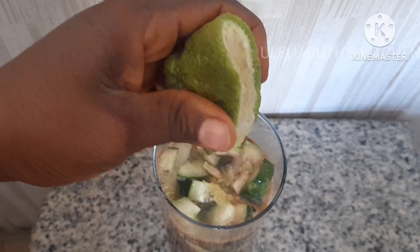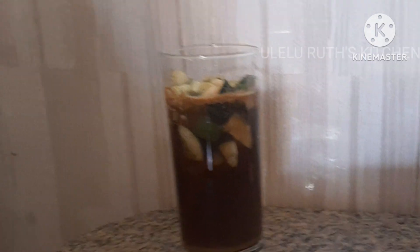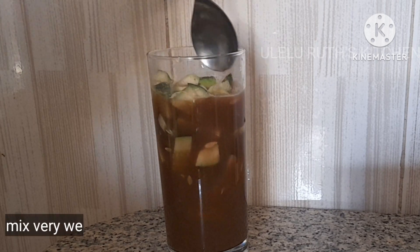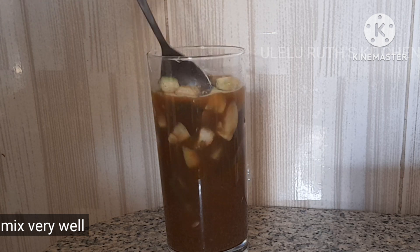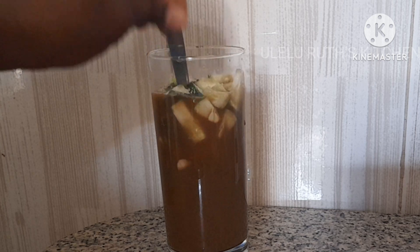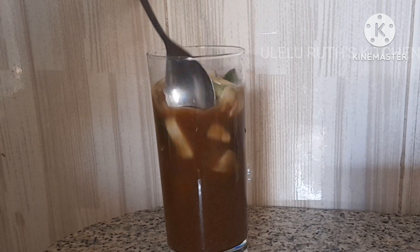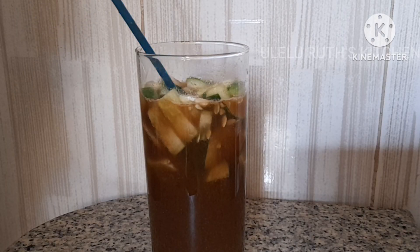After squeezing in the lemon I'll go ahead and mix until it is properly blended together, and our healthy drink is ready. Super effective for your weight loss, especially your fat burn — the stomach or belly fat burn — very effective and easy to make, no stress. Make yours and let me know in the comment section what it tastes like. Mine tastes sharp!